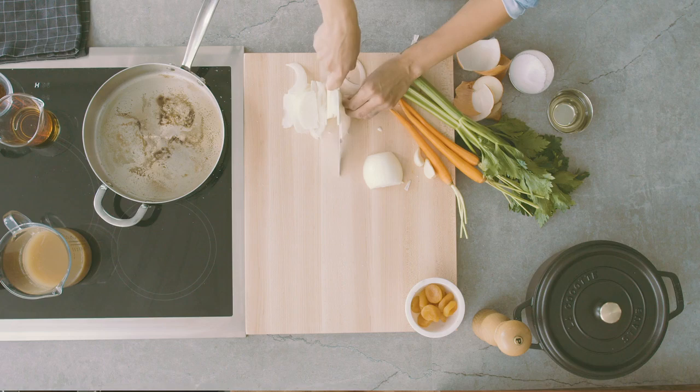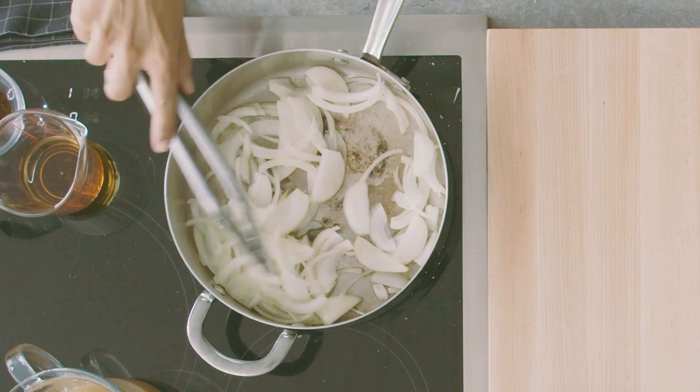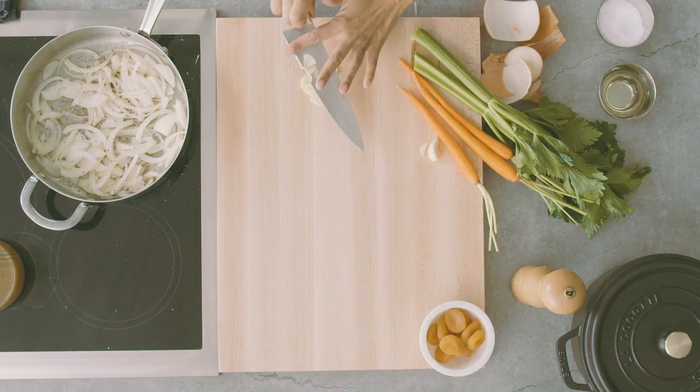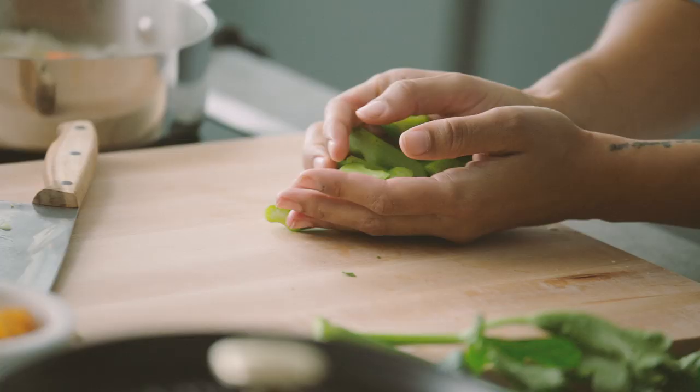We're going to slice our onion and throw it in. We want to put our onion in first because we want to develop some sweet notes in our onion. Then we'll add in our sliced garlic — we add it after the onion so it doesn't burn. Then we'll add in our celery, carrots, and apricots.